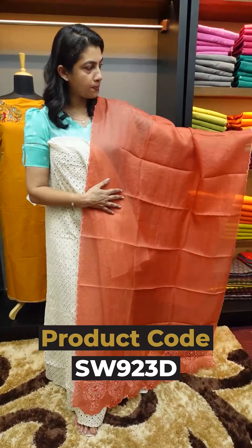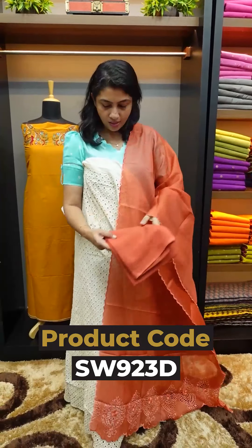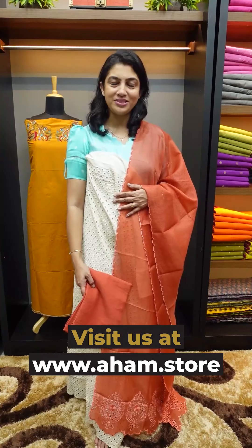We also have a burnt orange color. These collections are available on our website: www.aham.store. Try them out and share your feedback. Bye!